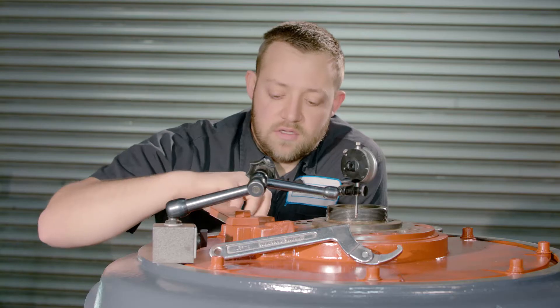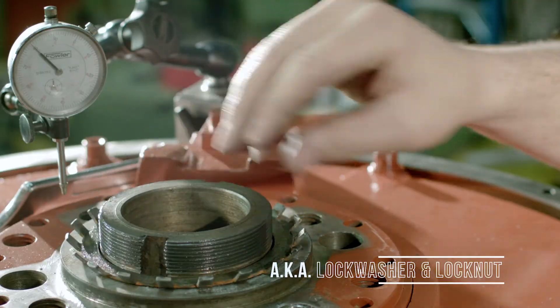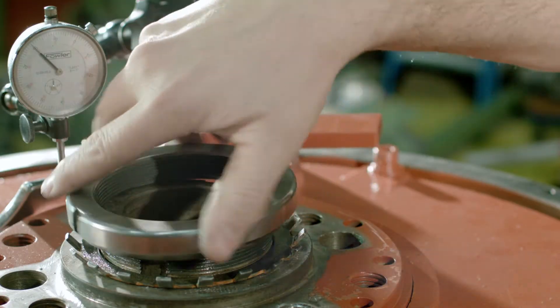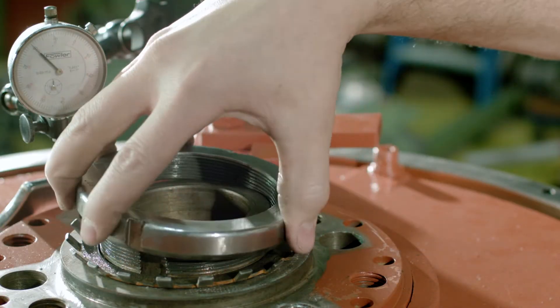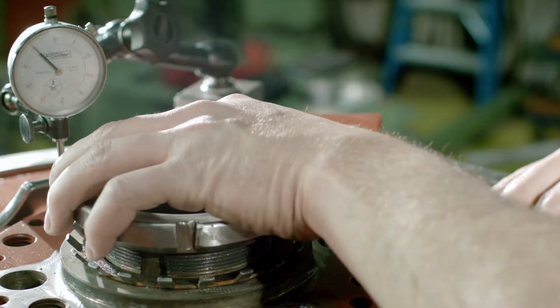Once that's said and done, you want to grab your spider washer and the shaft nut, and tighten these all the way down to take out what's called the no in-play.